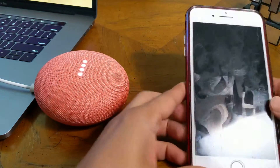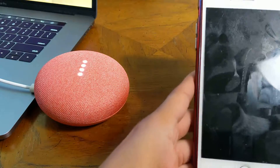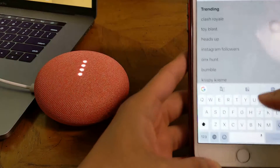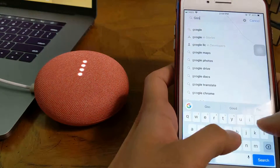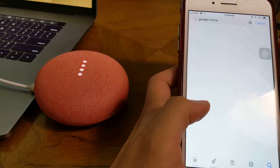Now, I am going to go to the App Store — sorry, the App Store, not the Play Store. In the App Store, I am going to search for Google Home. I need to use Google Home as an app first.